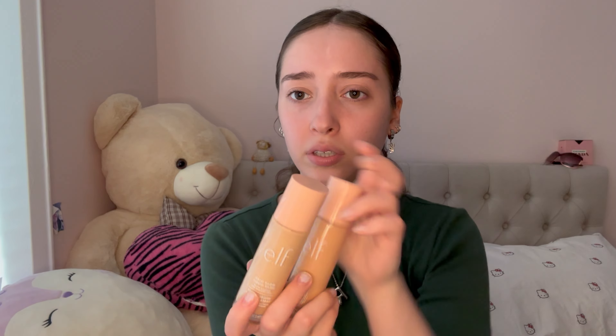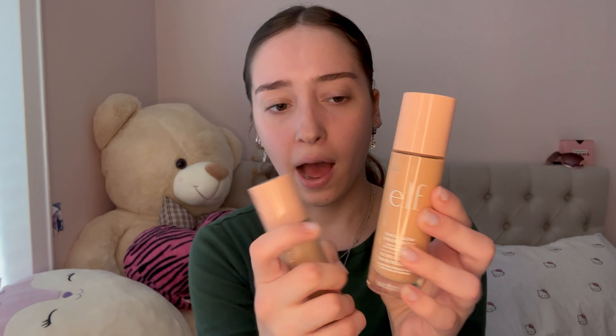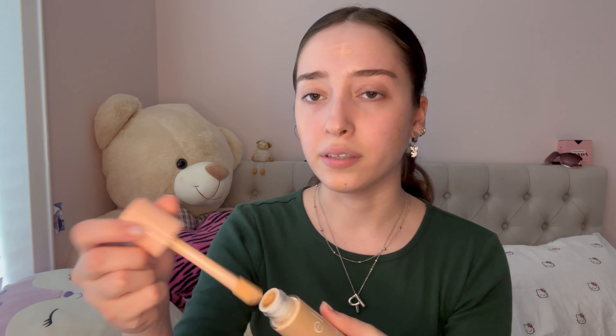Next up I love to use the ELF halo glow liquid filter. I have two different shades — light medium and fair, because fair is my winter shade and light medium is my summer shade. Since it's almost summer, I'm going to mix them a bit. I love these so much, I love how they're so glowy and really pretty. I blend this out with either a brush or a beauty blender — I don't have an ELF beauty blender but I'll use this giant one.